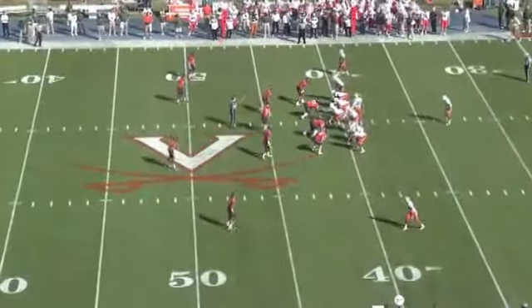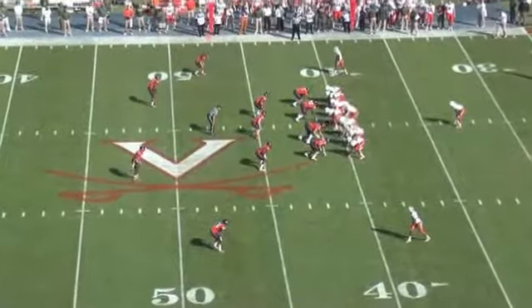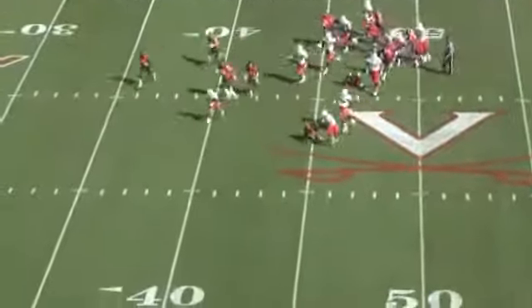Another example of a wide receiver push cracking is the highlighted receiver at the top. He'll push off, come to balance, feel for the safety, and let the corner come to the field. It allows the running back a block to run off and it creates a big play.